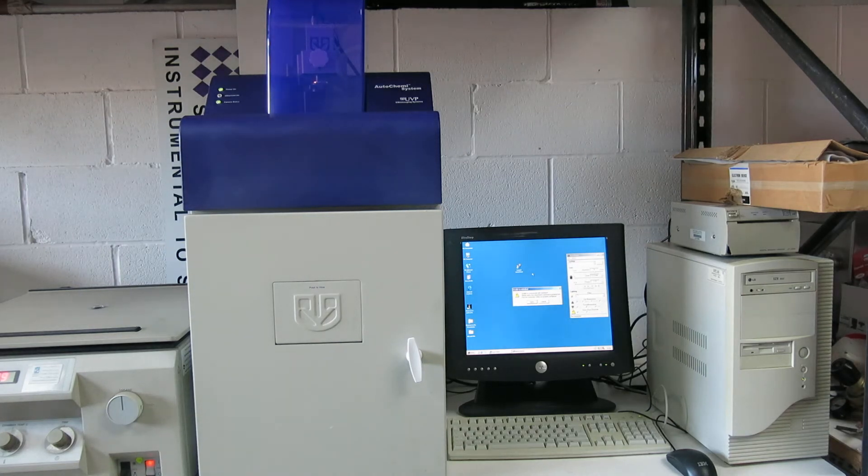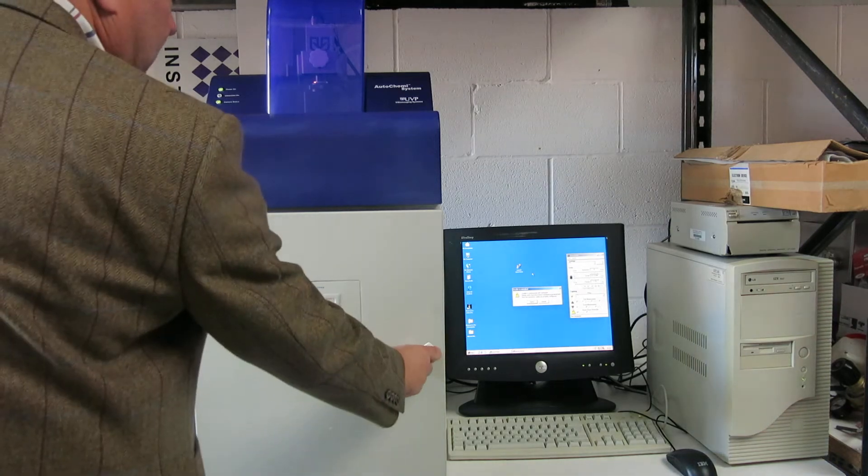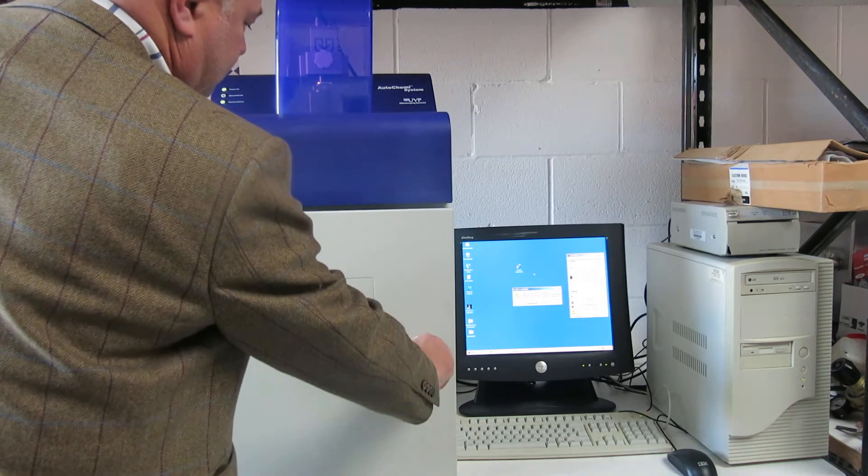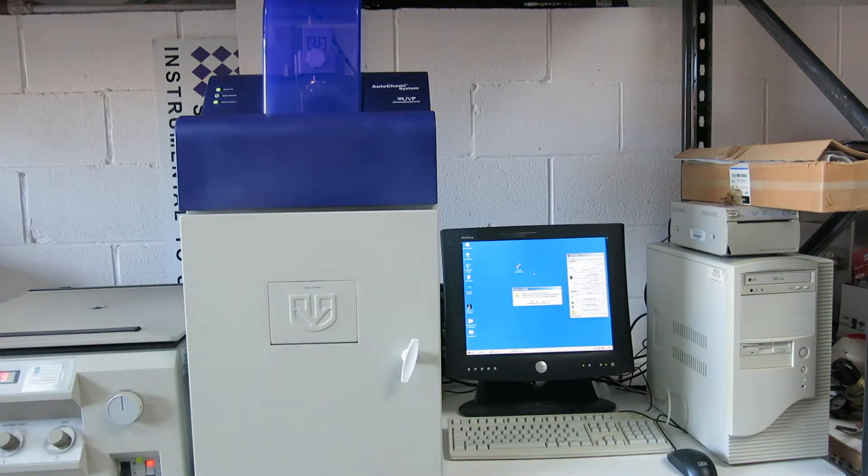This is the AutoChemy system UVP bioimaging system. If you just open it up now, you can see inside here — it's inside there.